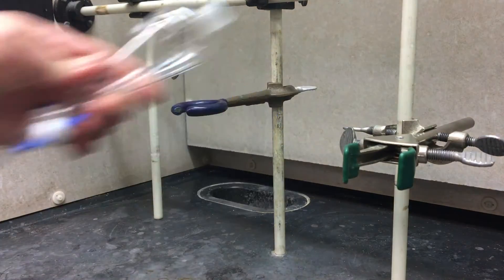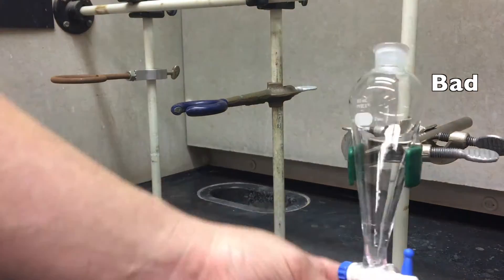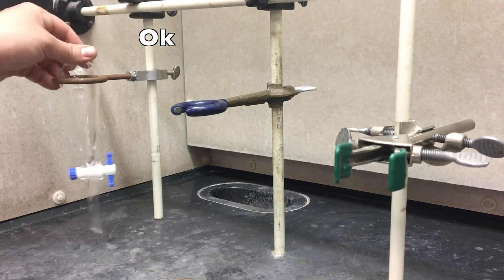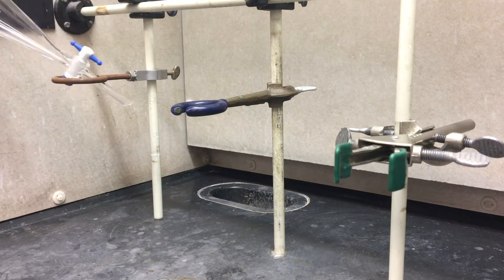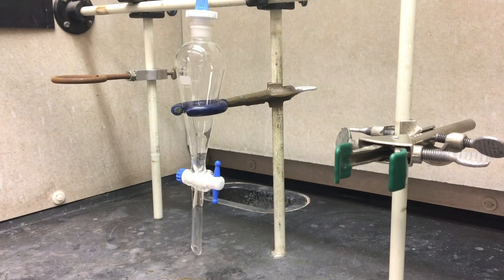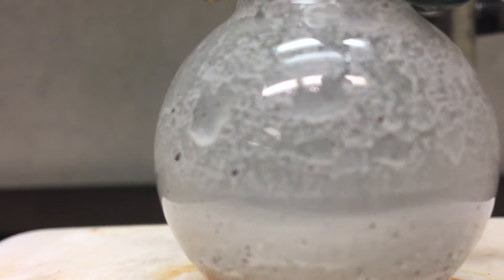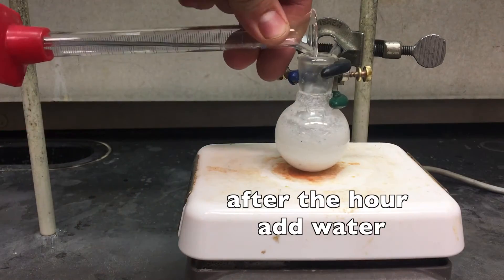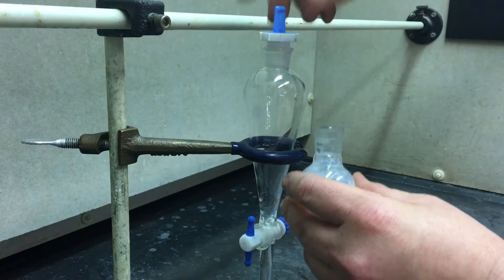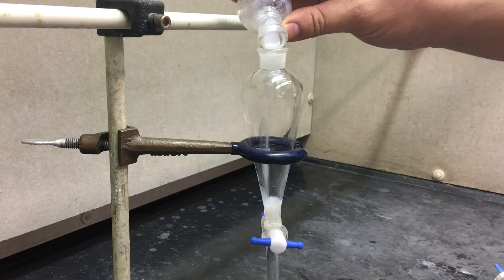While this is going, set up your separatory funnel. You have three options for a stand. The first is a clamp — that doesn't work, do not use that. The second is the small brown rings — those sometimes work. And the third is the small blue rings, which are the ring stands — those are the ones you want. Checking back in on the reaction, it should look pale white part way through the hour. At the end of the hour, you're going to add your next dose of water and then transfer your solution into your separatory funnel.